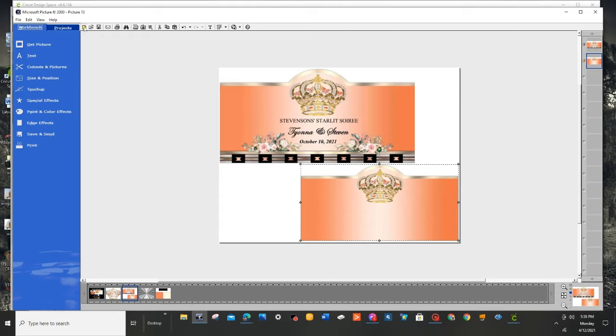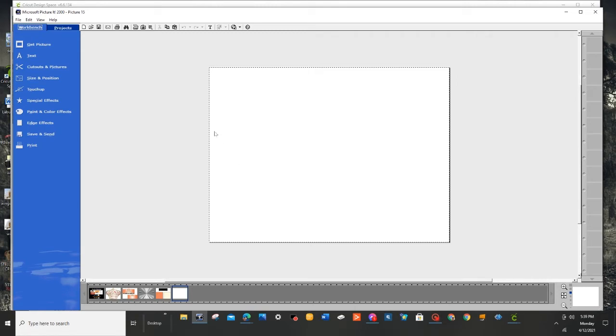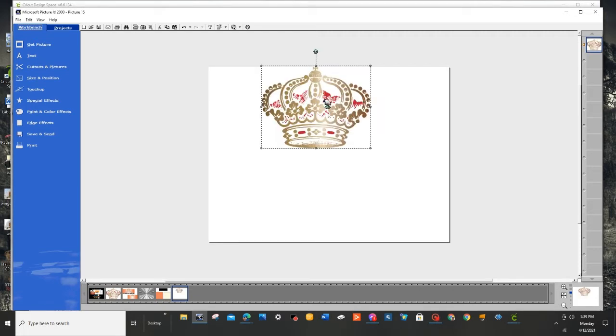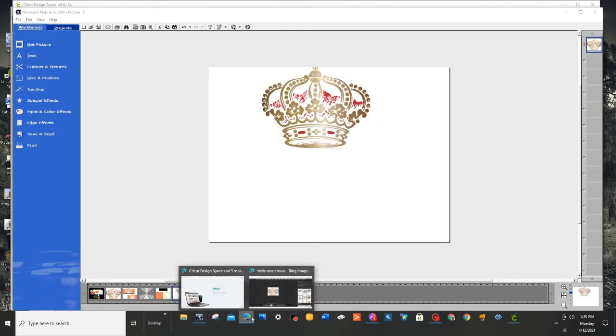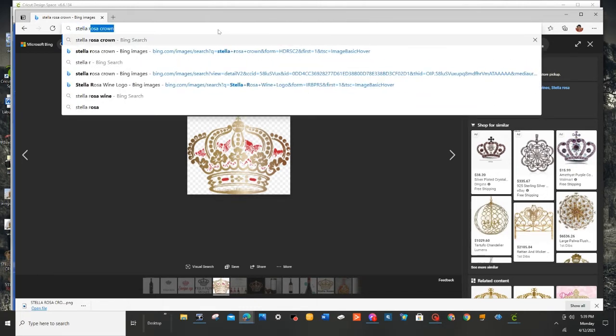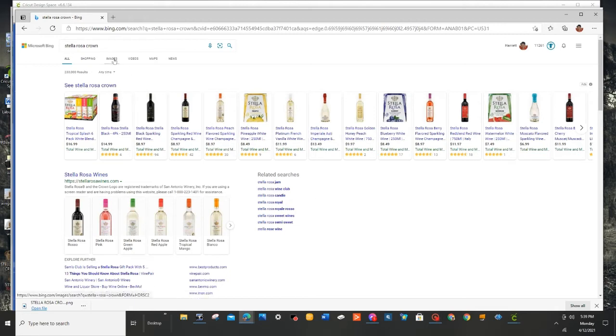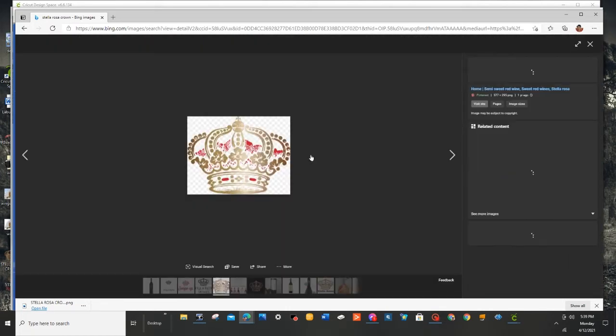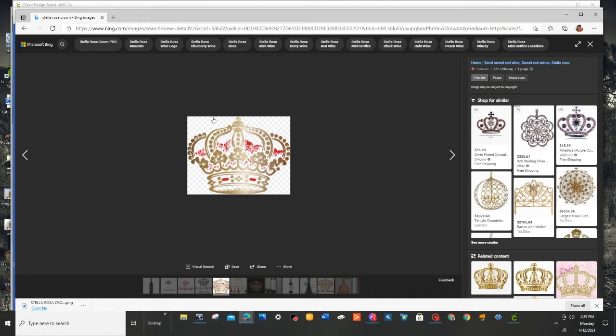By clicking here on this first icon to get a new sheet, it will automatically be in landscape position, and I'm going to bring up this crown. I found this crown by going to the internet — I'll show you now. You just go to the internet; I typed in Stella Rosa crown, hit enter, and it brought me to this page. Then I just hit Images, scrolled down a little bit and there it was. I clicked on it — it has a background showing it's a PNG, and it will also say PNG when you save it.